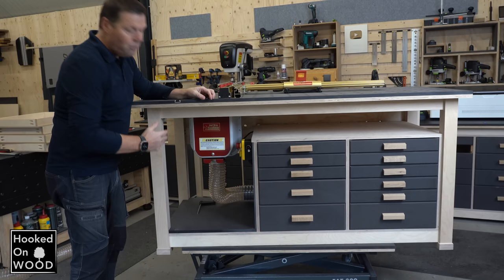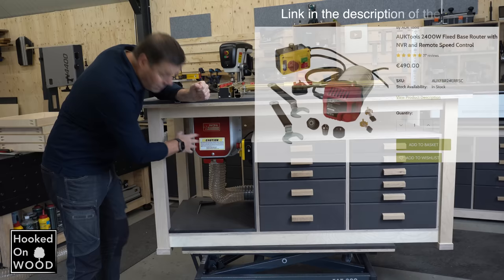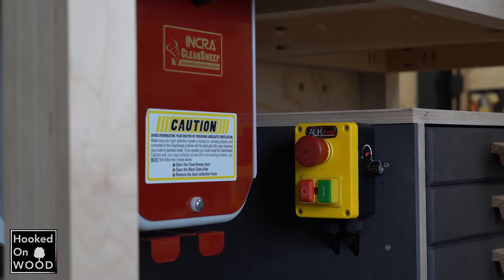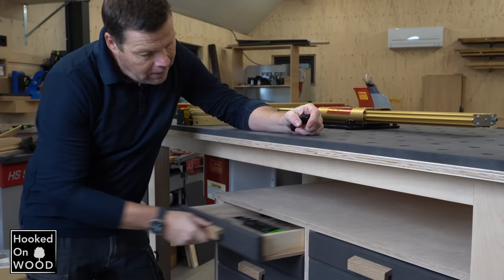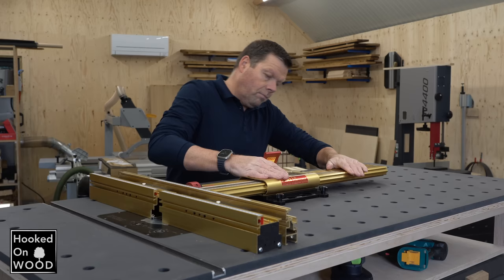Look at this — my fourth generation of my workbench slash router table. What is special about this version is that this time I used the Inca Clean Sweep dust extractor, and inside is an auto router. It's a shame you cannot see it because it's a lovely router, but what is nice about it is that you can change the speed settings from the outside. I created a gap behind this panel so I can hide all the cables, and that gives a very minimalistic look. I use my own drawer system, which I will tell you all about in this video. It slides smoothly, and it's very easy and affordable to make.